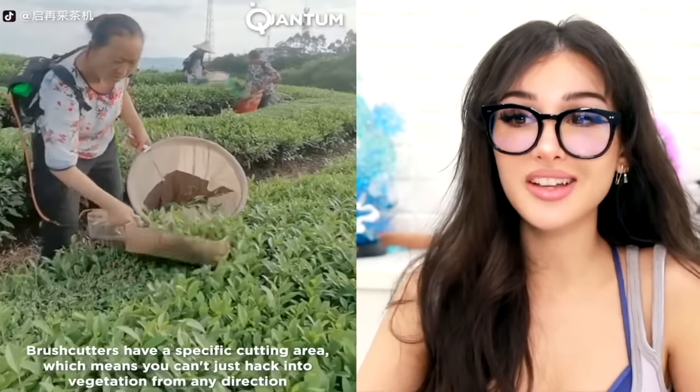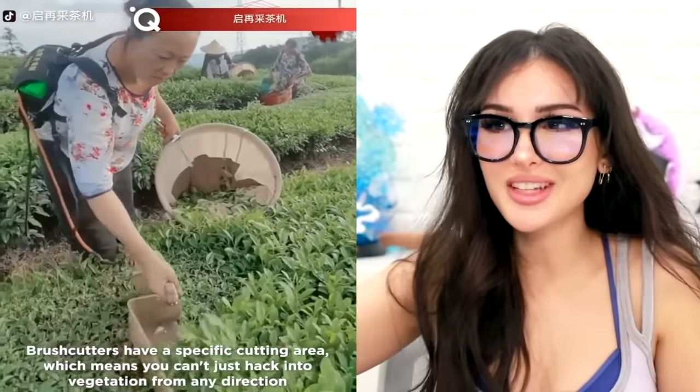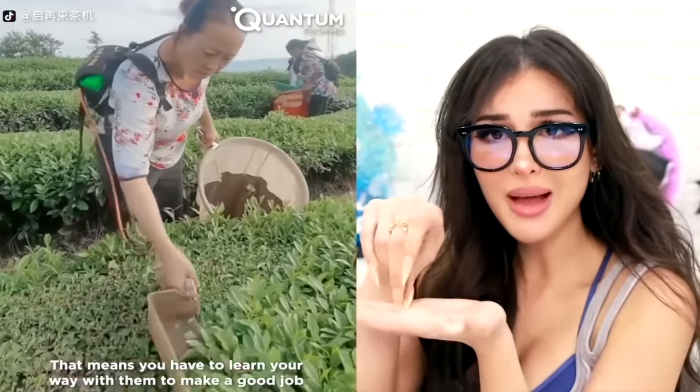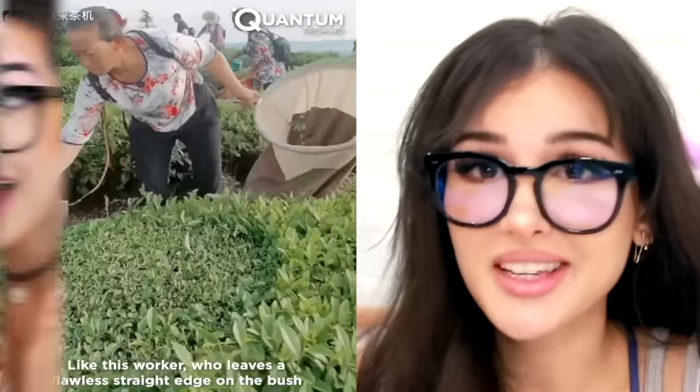This is how they cut tea leaves — they use this trimmer to just cut the top layer of the leaves and rake them into a bucket, like trimming the bush. Those leaves are later dried up, ground up, put into little bags and made into tea. So when your little tea bag says hand-picked tea leaves, this is what they mean.